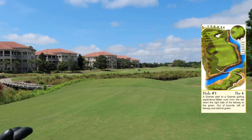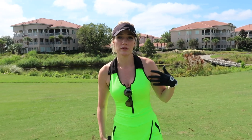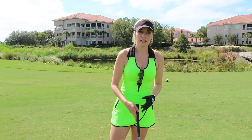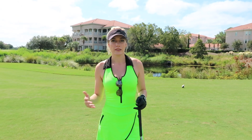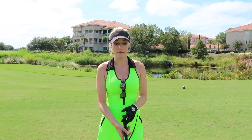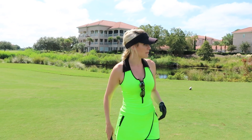We're on hole number one — relatively wide fairway, but there's OB left and water right. Since it's the first tee shot you might have some nerves. I always say you need a shot you feel really comfortable with. This comes down to working the ball — what's a shot you know you can rely on no matter what? For me, it's a little bit of a knockdown cut shot, so that's what I'm going to hit.